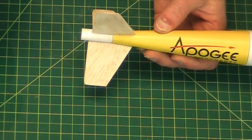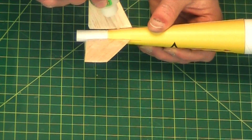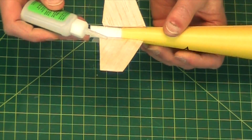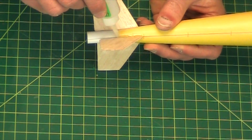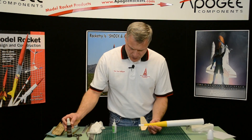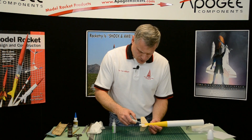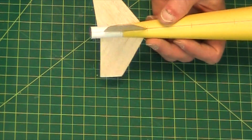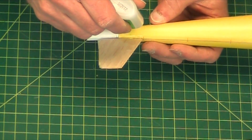If there are any gaps on your fins, go ahead and put a film fillet on — I'm using thick CA glue here. I'm going to have to come back and sand that fillet because I don't like the way it looks.